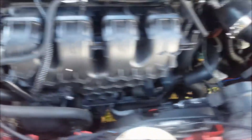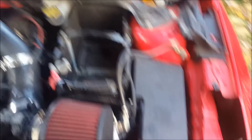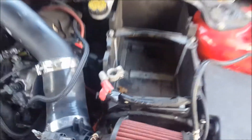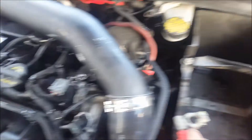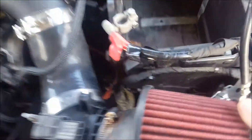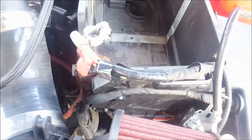Before I start ripping shit apart, just want to do a little video. Battery — three bolts, two here on positive — just connected to a bunch of stuff down in here.